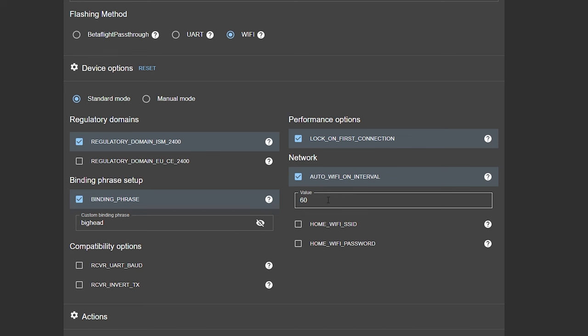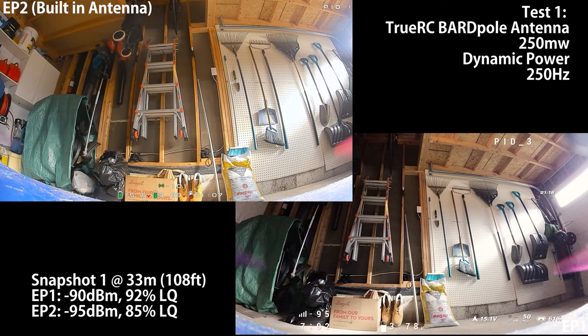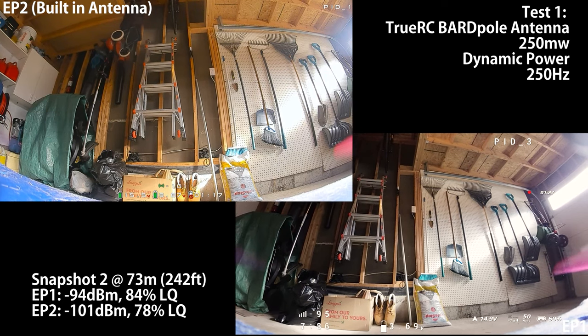How long it takes to go into Wi-Fi mode is set by a value — mine is 60 seconds, meaning one minute of idle time with no transmitter connection before it goes into Wi-Fi mode. You can change this if you prefer something quicker. Now that you're up and running, let's do our first flight. This is going to be a real-life flight on the EP2. If you're interested in a range penetration comparison for the EP1 and EP2, I'll link you to a video in the description.